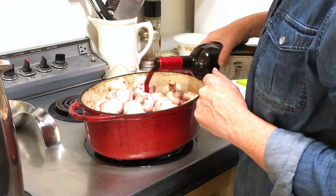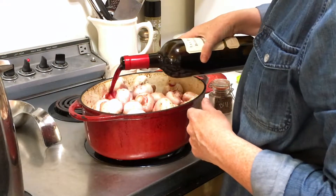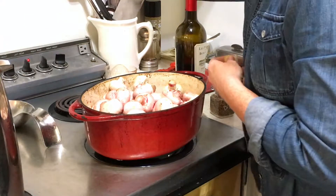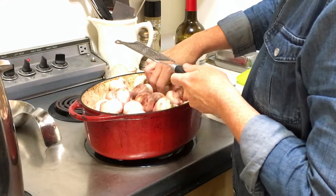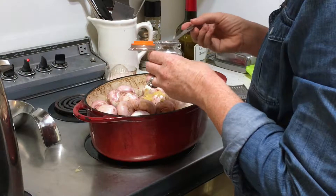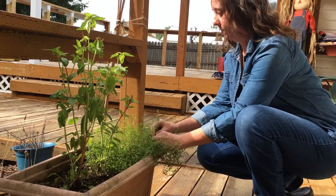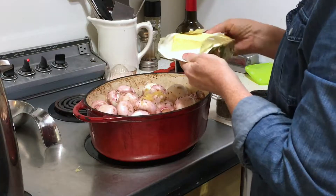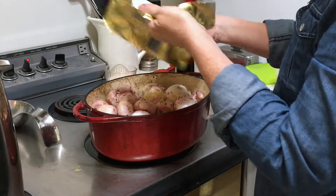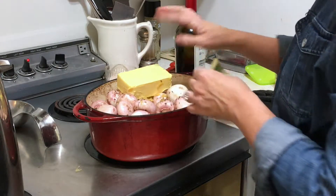Because man cub and beauty number two are off at hunting camp, it's just me and beauties number three and four, and we can't eat all these mushrooms, so I might end up freezing some for later. I'm just going to mince some garlic, add half a teaspoon of dill — if you had some fresh thyme, that would be really lovely in here — and a cup of butter. Oh yeah, doesn't that look appetizing? I like to use grass-fed butter; this Kerrygold butter is really delicious.